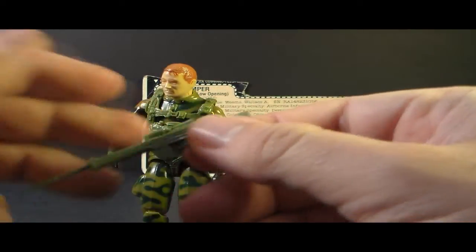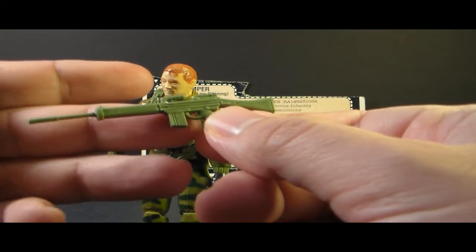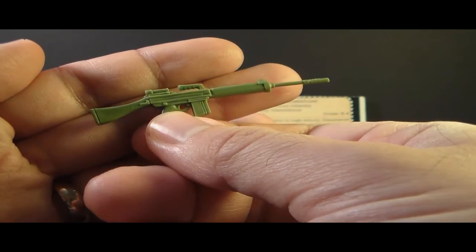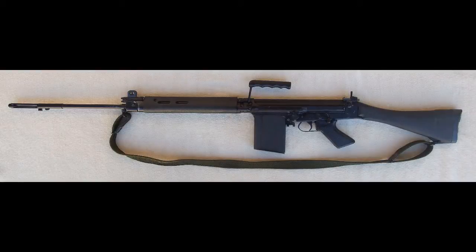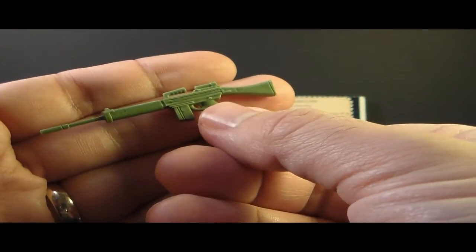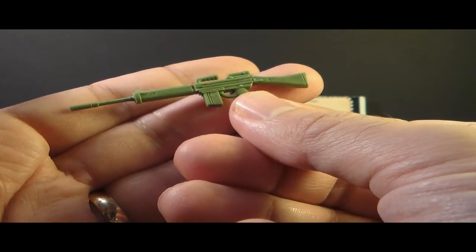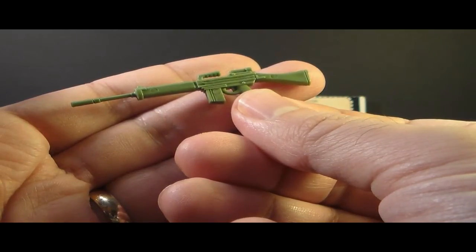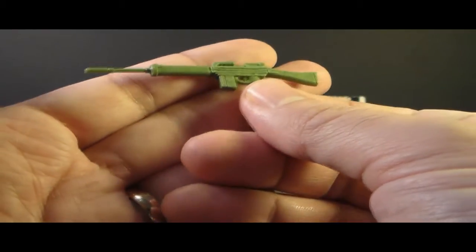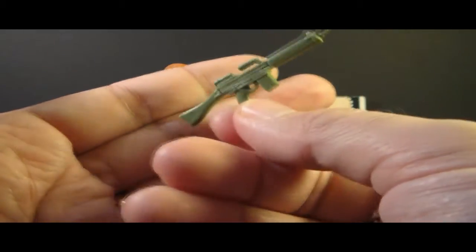Now let's look at Ripcord's weapon. The contents of the card called this an SLR W1 L1 rifle. This is a green version of the British L1A1 self-loading rifle — that's what SLR stands for, self-loading rifle. That rifle is a derivative of the Belgian FN-FAL rifle, which has been around since 1954. The Belgian rifle is extremely widely used — by virtually every NATO country other than the United States. So this is a copy of one of the most widely used rifles in all of history.